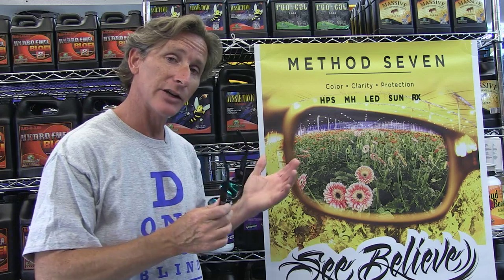If you wear a regular sunglass in a grow room and they're very dark, your pupils open up to let more light in, and you can actually be letting more damaging rays into your eyes. All the Method 7 products are designed to protect for that full spectrum.